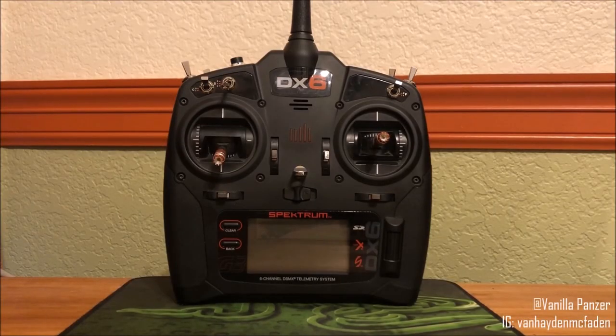Hello everybody, this is Hayden from Vanilla Panzer, and today I'm going to be giving you guys a couple quick tips on the DX6. Now, I love this radio, but it can be slightly confusing at times, and one of the hardest things for me figuring out this radio was where to reverse throws. It didn't really just outright say anywhere. So I'm going to be showing you guys how to do that, and I'm also going to give you a quick tip on the travel section of the radio.